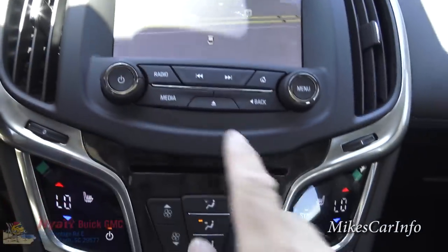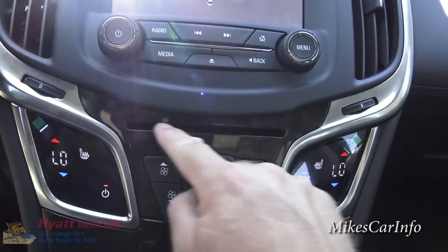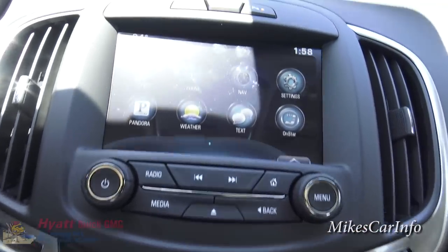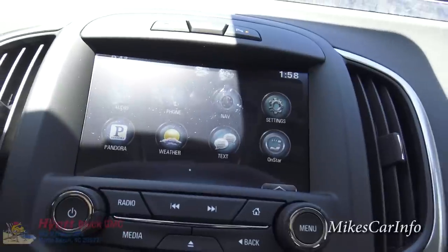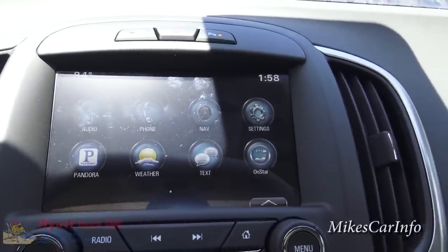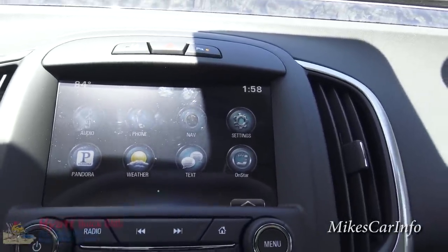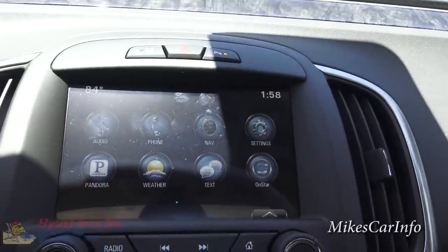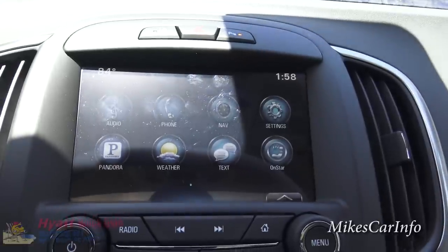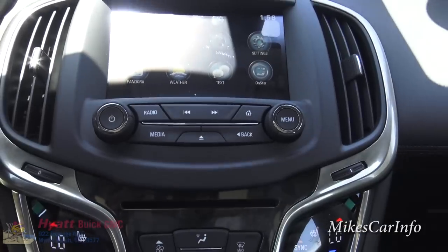There are also redundant buttons here for volume, tuning through stations, and going through tracks. It does have a CD player. You can always go to the home button to see all your icons. Many features like Pandora and text messaging depend on your paired cell phone, while OnStar has its own cellular connection so the vehicle can access certain functions without your phone.